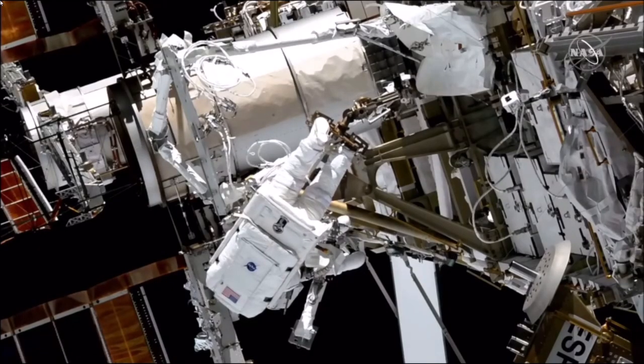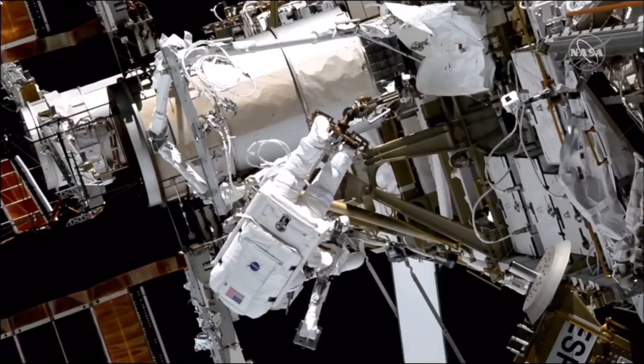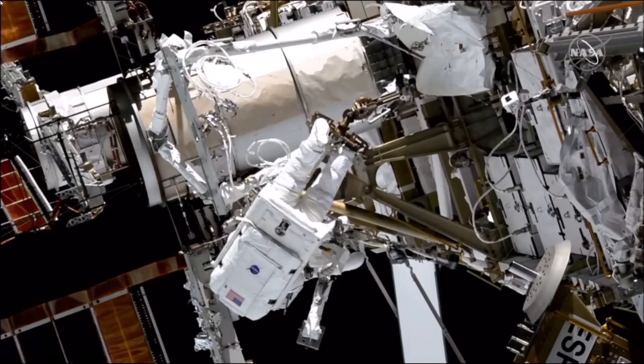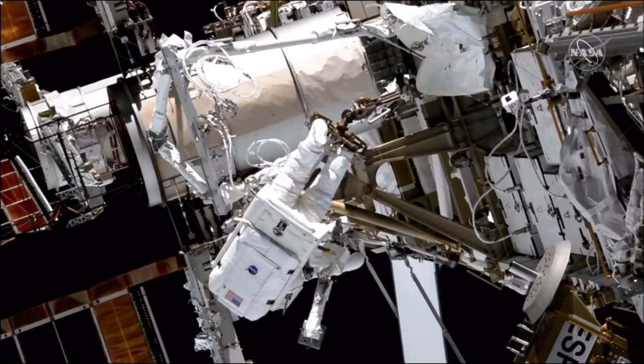Koichi, you'll compress that mid-strut, put it on your BRT, and get it back in the strut bag. That's straps two and three. Koichi, you can close out those pictures, and then we'll be having you help with cleanup as well.